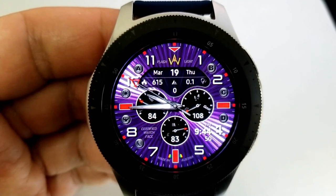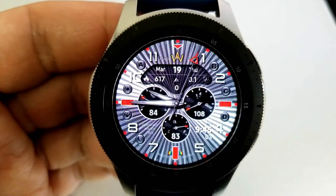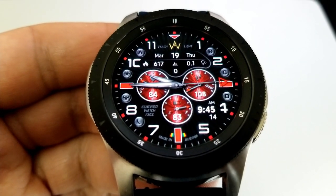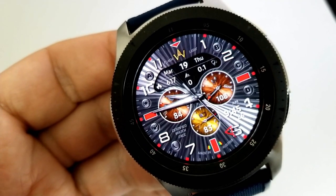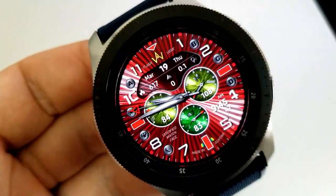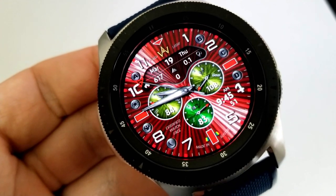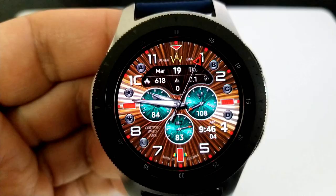Inside those dials you have your heart rate on the left, step count and goal on the right, and the bottom dial shows battery remaining. The top section identifies the full date, calories burnt, floors climbed, and distance traveled. The digital time — settable in 12 or 24-hour format — is shown between the four and five positions, and you get three fixed app shortcuts plus four customizable app launchers set by tapping the A, B, C, or D letters around the bezel.